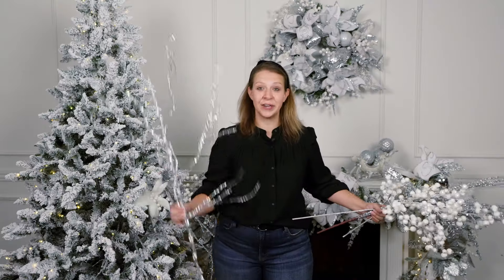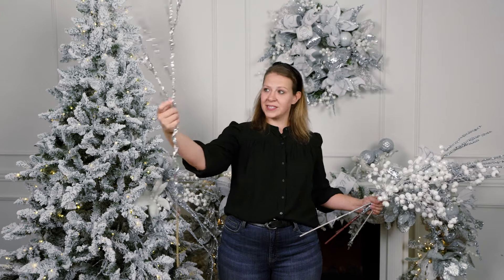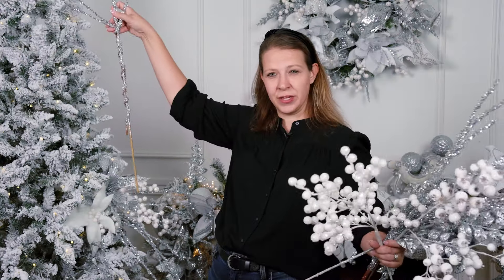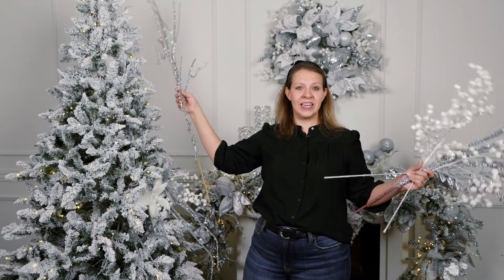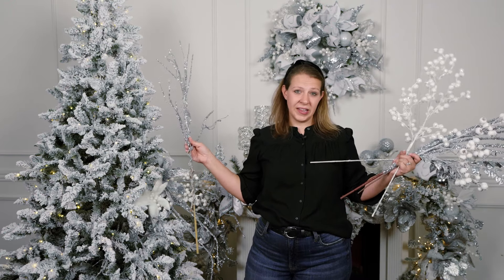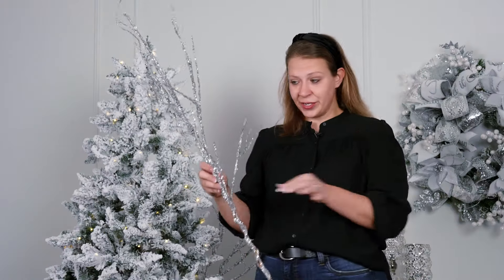I do like to start with my bulkiest piece. For this design, you can see this is a good size spray, but it's really going to bring some nice texture into the top of the tree. So we're going to run that stem straight along the pole. I'm going to add a few of each of these styles — about two to three on the seven and a half foot tree. If you have a nine foot tree, I'd recommend at least three of each style. And then a twelve foot tree, you're going to want five or six of each style.